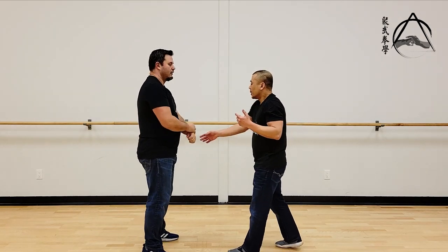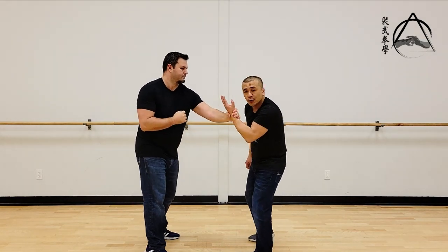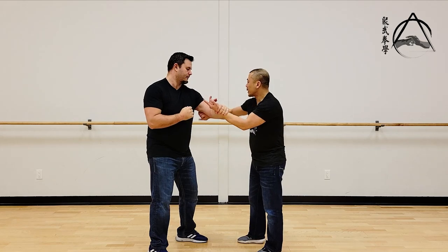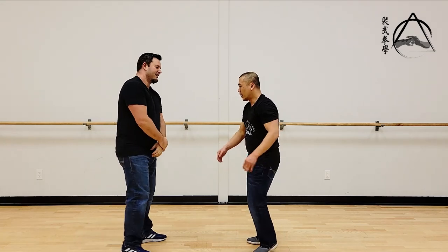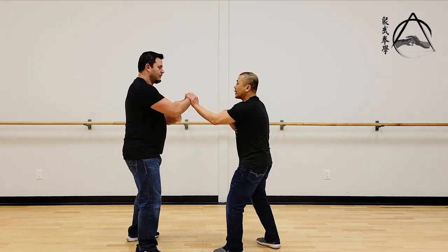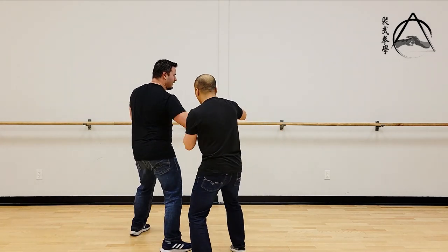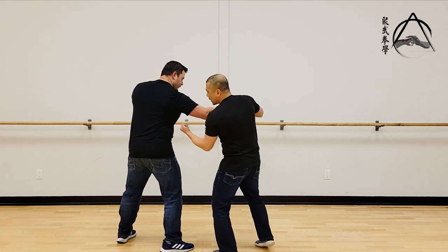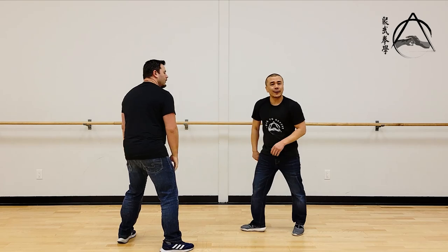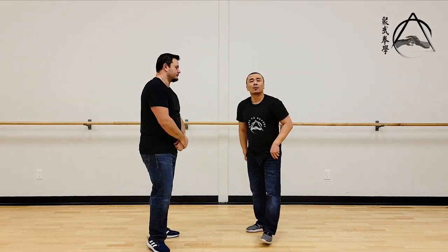The idea is, just like the grab, you're not neutralizing 100%. As soon as I distract him, I'm not dealing with 100%. Or even if he came into a straight shot like he is now, it doesn't matter. I'm not dealing with his entire mass if I'm hitting him. When we come back, we'll talk more about this concept.